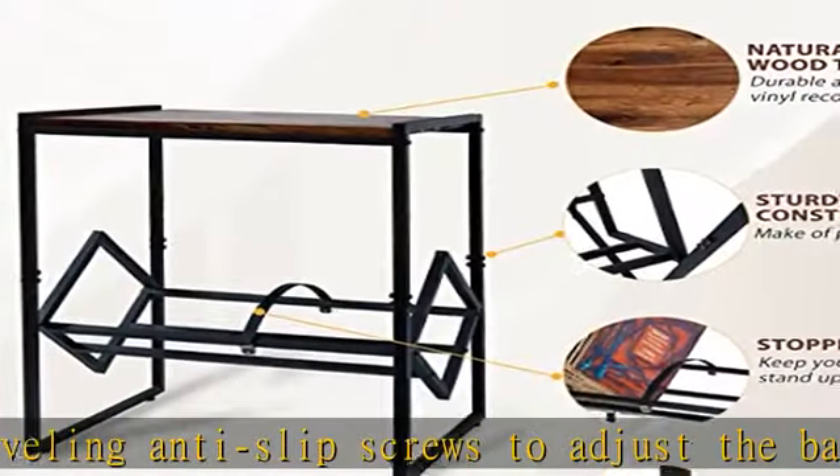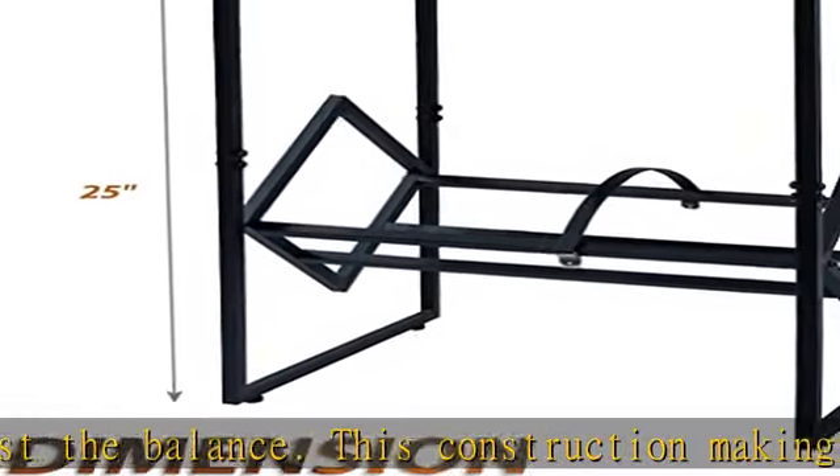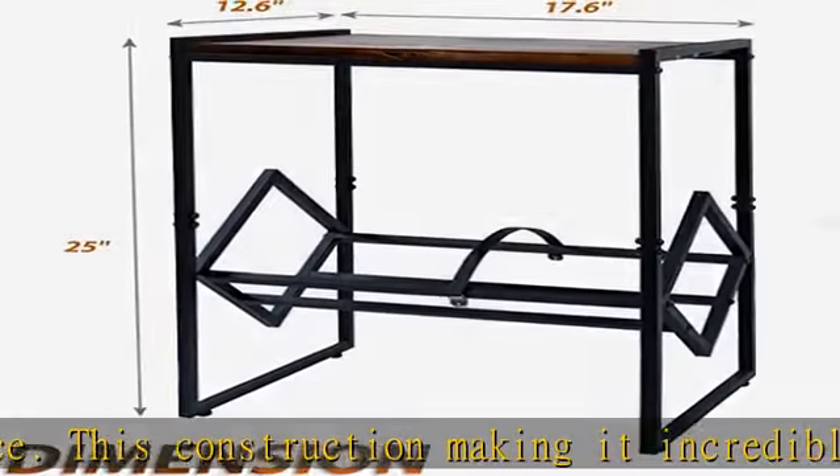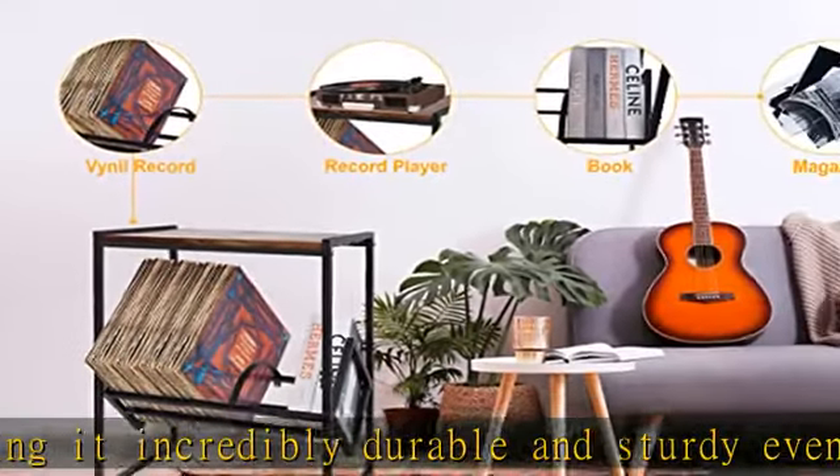Perfect audiophile gift: if you have a friend or loved one who loves collecting and showcasing their vinyl record collection, then our vinyl storage rack is the perfect gift to give them on Christmas, Hanukkah, New Years, Anniversaries, and Birthdays.